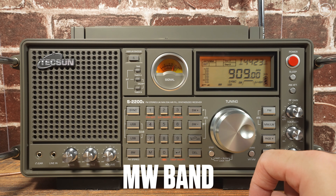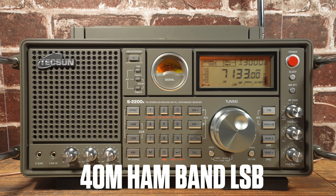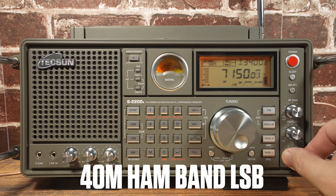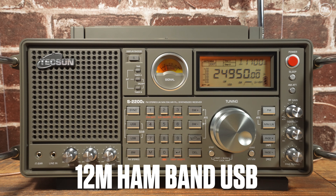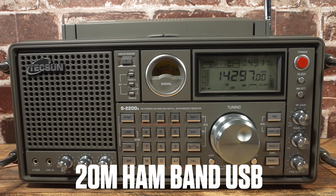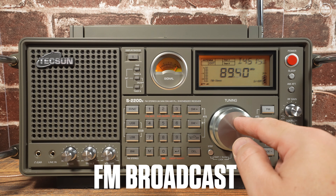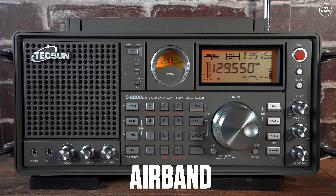[Live shortwave radio reception demo — various voices and broadcasts audible, demonstrating the radio's shortwave band performance.]